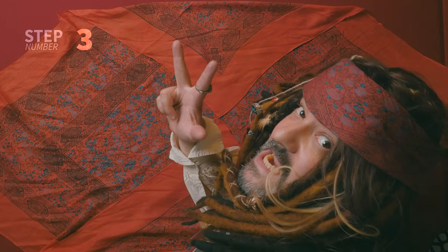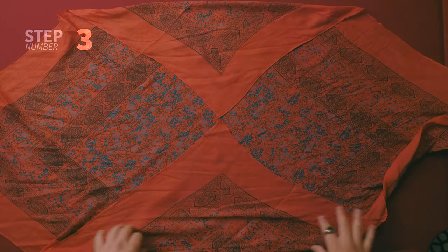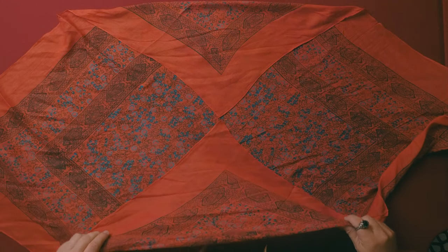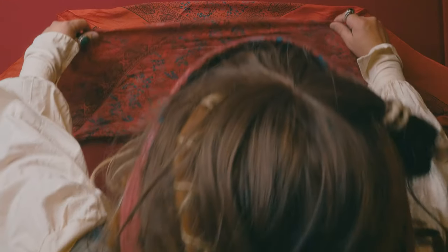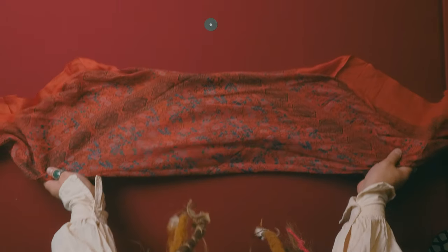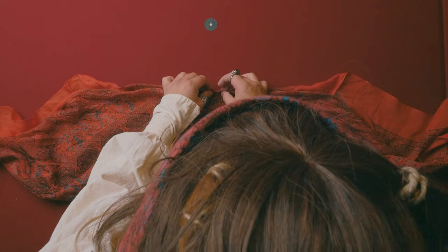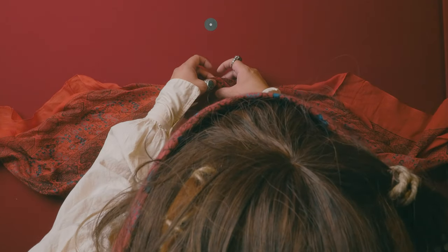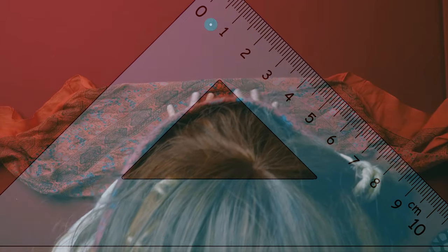Step number three is to fold your bandana now in halves, right where those two corners meet. Fold that, and make sure that the tip of your V is always showing. Just like that.